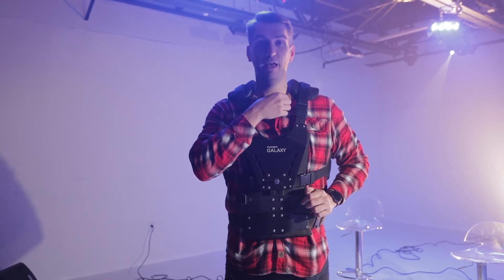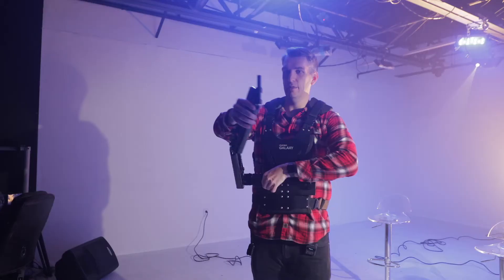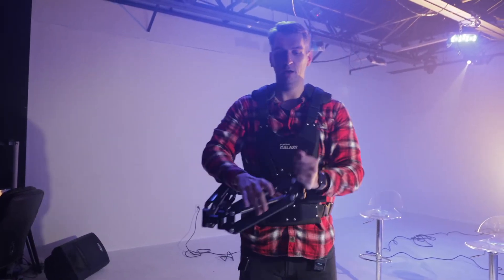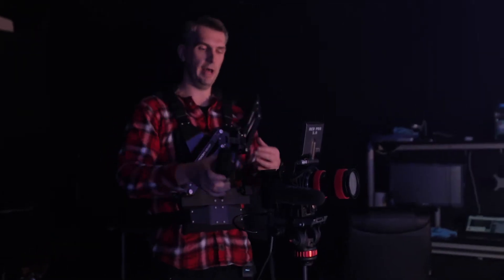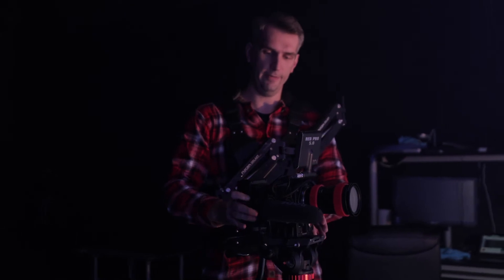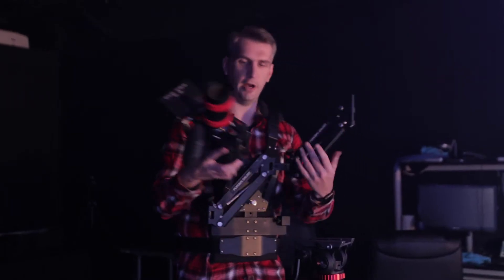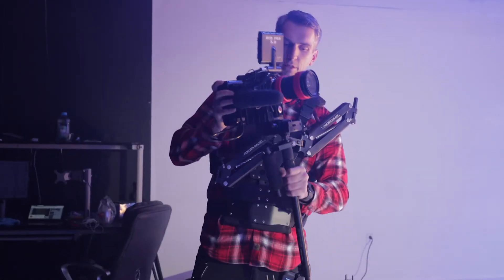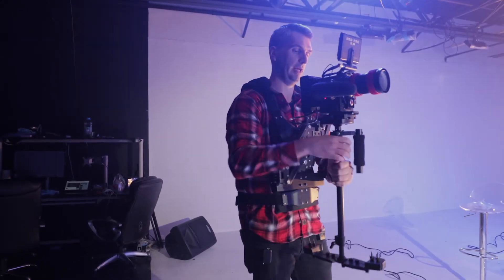By the way, this is the Flycam Galaxy vest right here. This is just a crazy spring-resistant arm that makes it light as a feather, if not lighter. Got my 150-watt-hour gold-mount battery with my RodeMic Pro on the side. We pull this out off the trie and attach it right here. I'm going to fast-forward this in a second so you can see how quickly I get this thing ready.